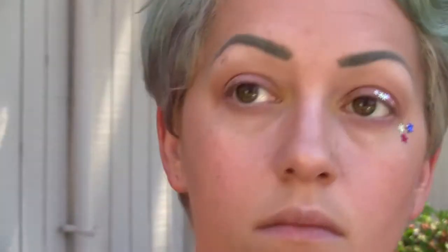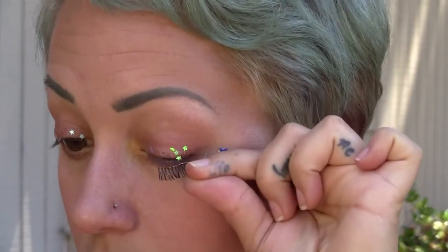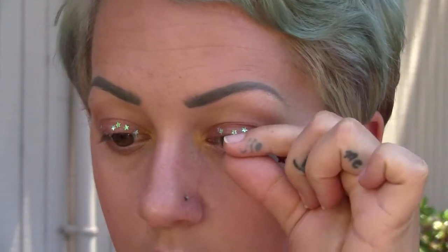Now for eyelashes. You can line your eyes if you want — I decided not to. I'm using these Demi Whispies, which only go to half of my eyelid. This takes some practice and as you can see, they aren't perfect. Go ahead and apply your mascara now to blend them with your natural lashes.